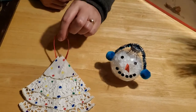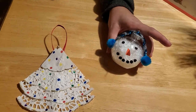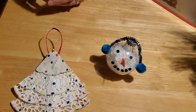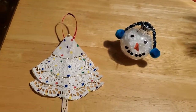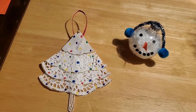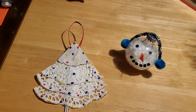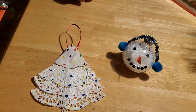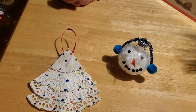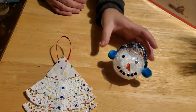The first one is a Christmas tree that we made out of a doily, and the second one is this fun little snowman that we made out of a glass ball. If you can make your way down to our library at Herd Memorial Library in Mifflinburg, you can pick up craft kits that will have all the materials you need. If you can't make it into our library, that's okay, because most of these materials you should have at home, or they're easily picked up at any craft supply store or big box store like Walmart or Target.